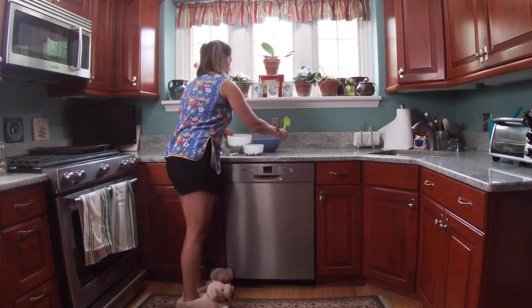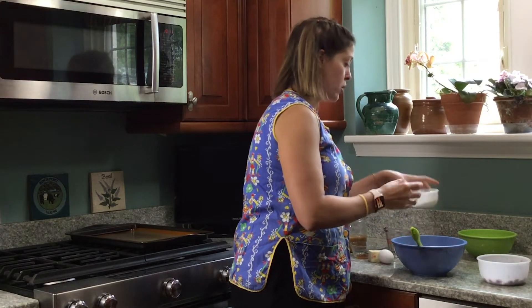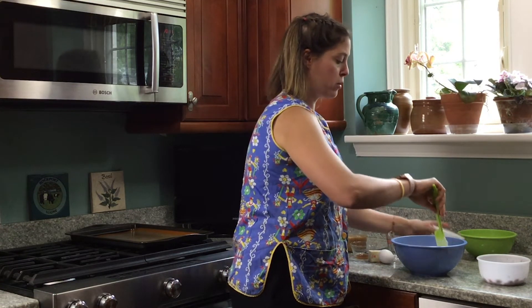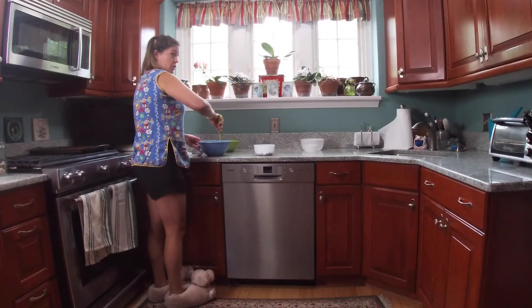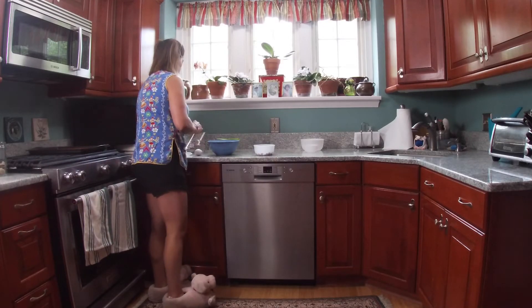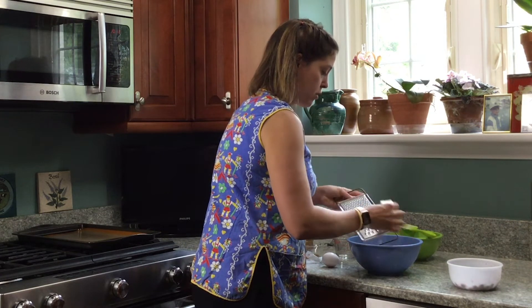To start, we're going to combine all of our dry ingredients. I'm going to combine all those together and then add my buttermilk powder. When working with buttermilk powder, you want to combine the powder part with the dry ingredients, and then combine the water with the wet ingredients so it doesn't get all clumpy. Now I'm going to take a grater and grate the butter in with the large holes on the grater.